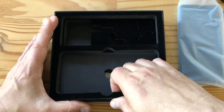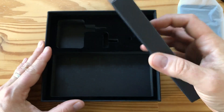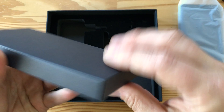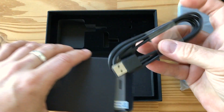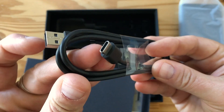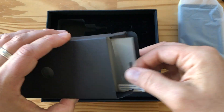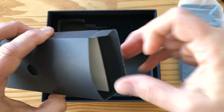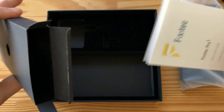We've got a divider here that you can remove, and then we've got something under here. So I guess it opens this way — and you've got a USB cable, USB-A on one end and USB-C on the other end, as you'd expect. So this is a charging and data cable. And it looks like a screen protector perhaps. And then we've got some documentation, in addition to the welcome letter. That's it, folks.